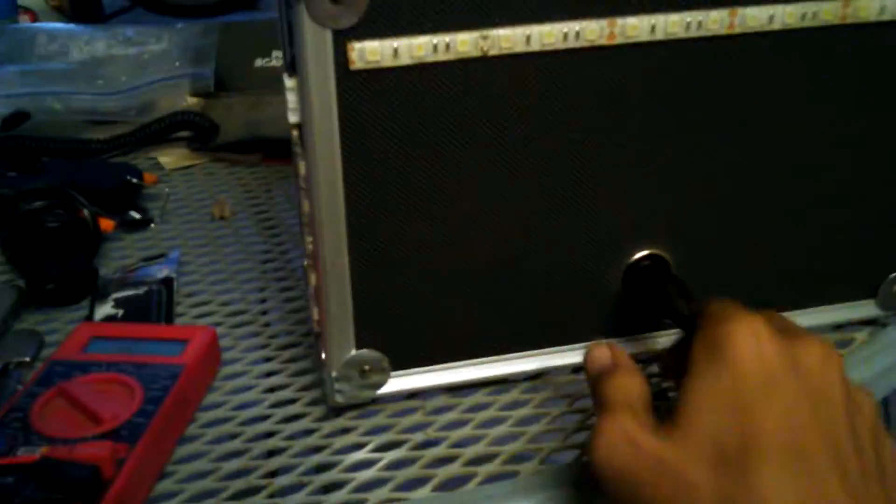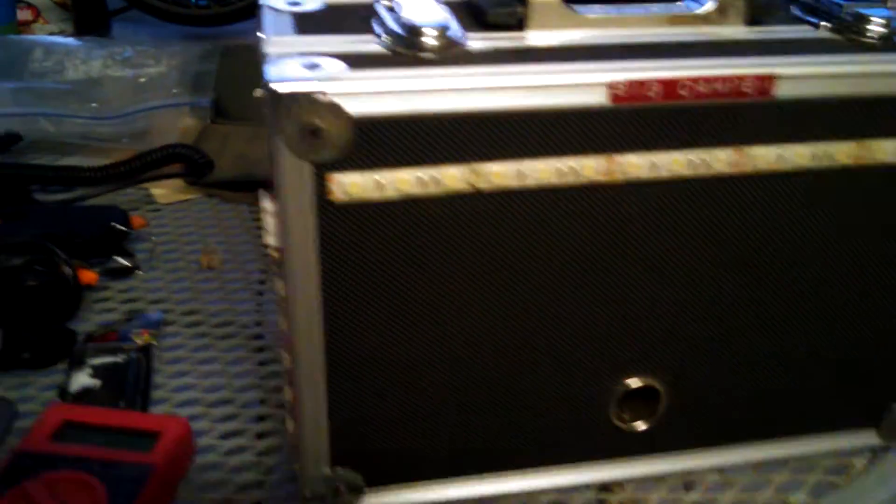Later on, I'm going to be making an expansion pack for this, so I can double the capacity, making it a 28 amp hour battery bank.